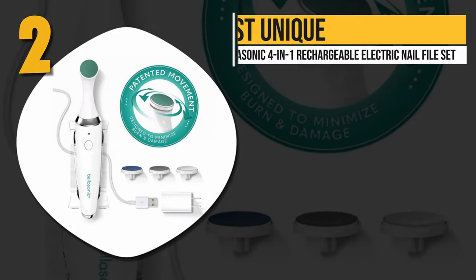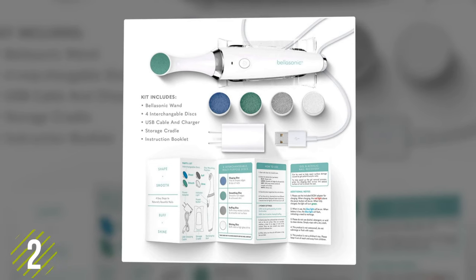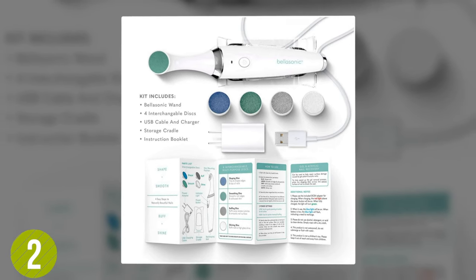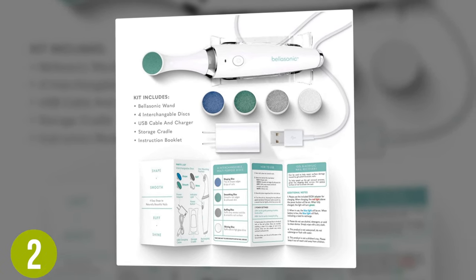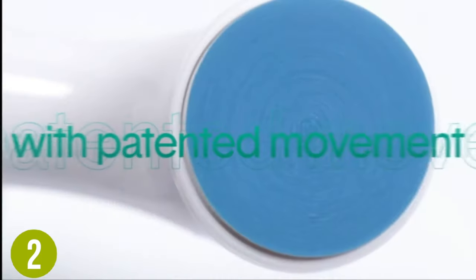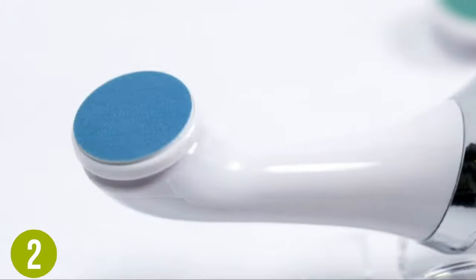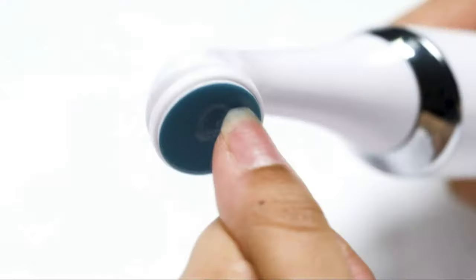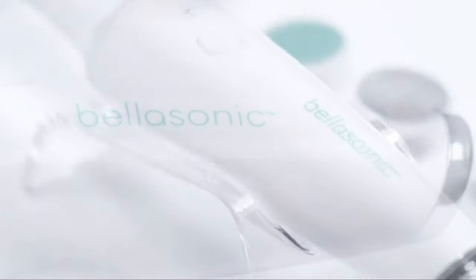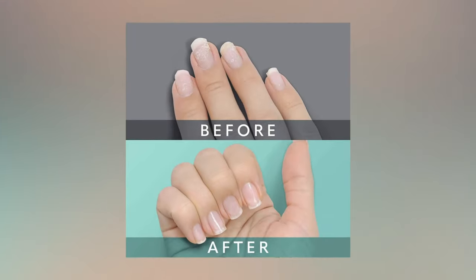Number two, most unique: the Bellasonic 4-in-1 Rechargeable Electric Nail File Set. With a patented movement that sets it apart from other nail drills, this is a one-of-a-kind drill that gives you a professional finish. It can be used to buff, shine, smooth, and shape, thanks to its oscillating head, which provides total precision when grooming cuticles and nails, while also handling thick calluses without stinging. The high speed lets you quickly buff and shape, while the low speed allows for smoothing nail surfaces and cuticles. It also makes it easier to remove gel nails while repairing damage left behind by acrylic or gel nails.